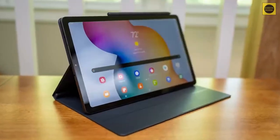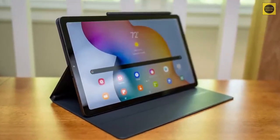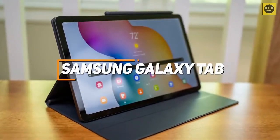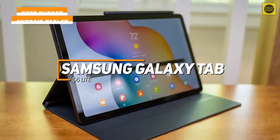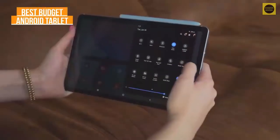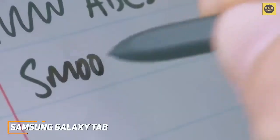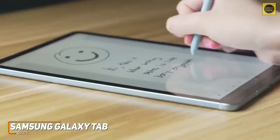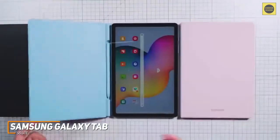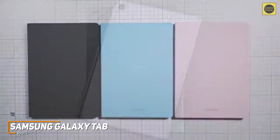Some users might be looking for an inexpensive tablet that runs Android OS and offers impressive all-around performance. The Samsung Galaxy Tab S6 Lite is my choice as the best budget Android tablet in 2022. While the S6 Lite isn't Samsung's latest or greatest offering, it still offers outstanding utility for the price, enough processing power to reliably handle almost any task you need, and a user-friendly interface with good app support.